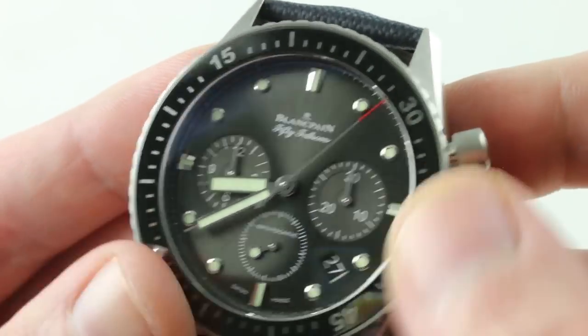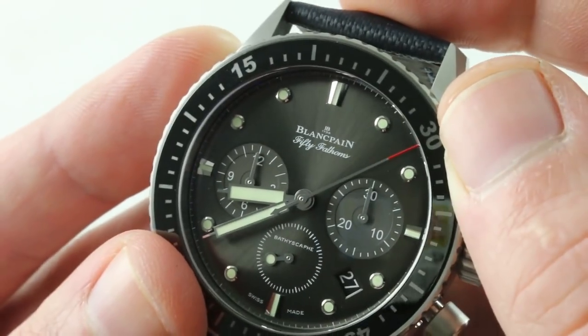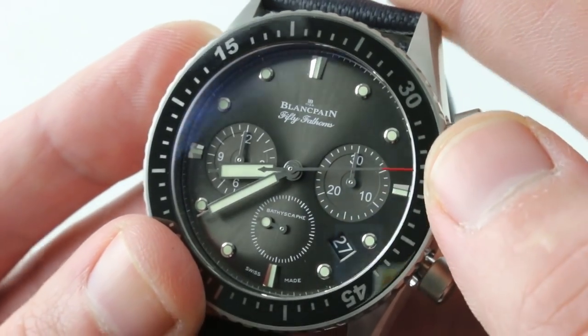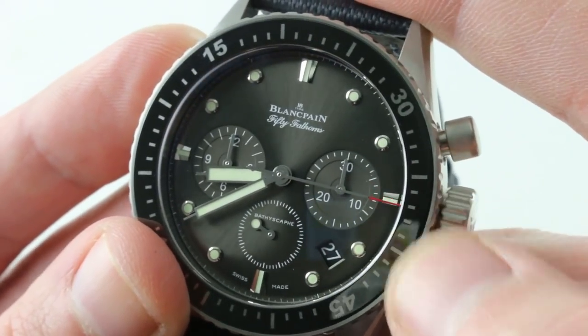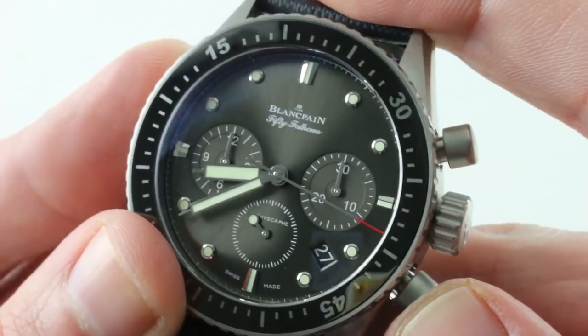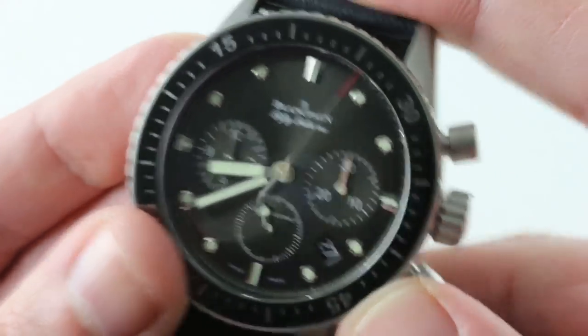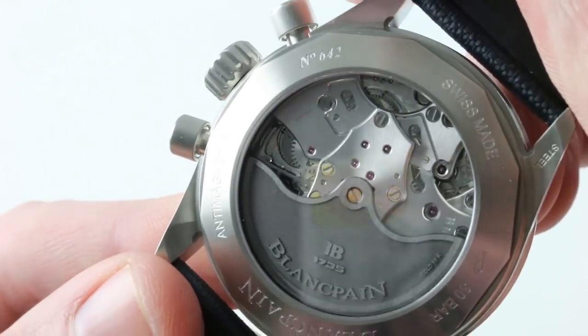Activate the chronograph and you'll notice a very smooth sweep. There's a quick-set for the date and a hacking — or stop-seconds — function for the watch. Because it is a 5Hz, or 10 beats per second, 36,000 vibrations per hour El Primero-style escapement, it's a high-beat chronograph with a 50-hour power reserve and flyback functionality as standard. This is the caliber F385.